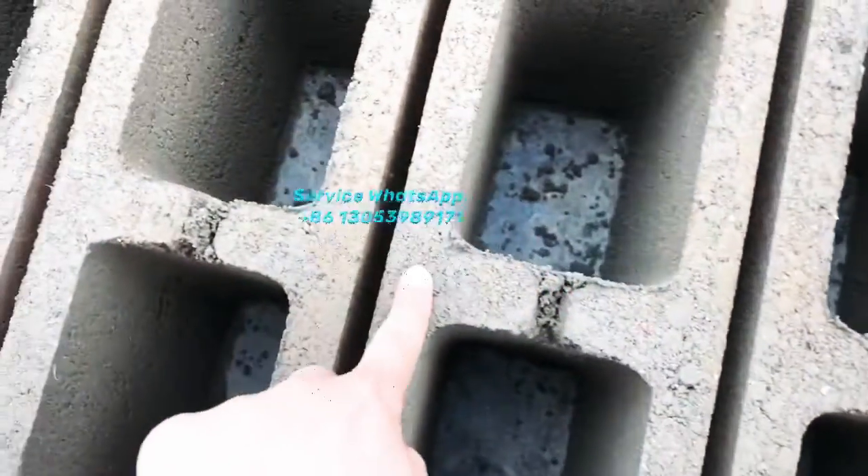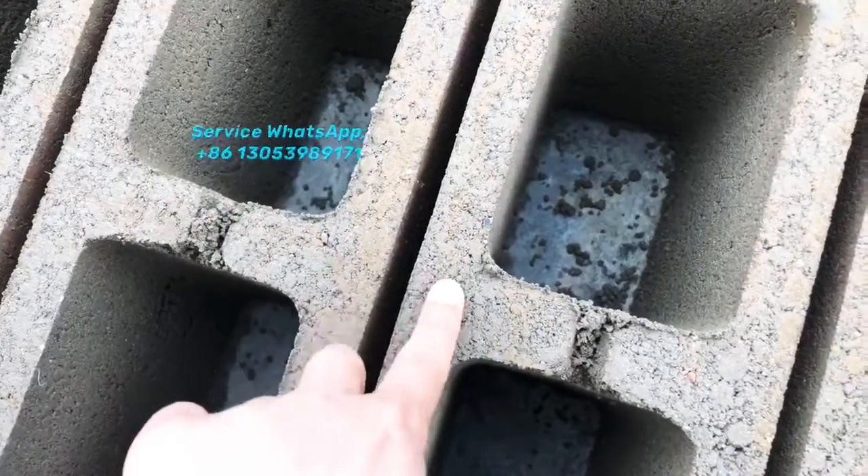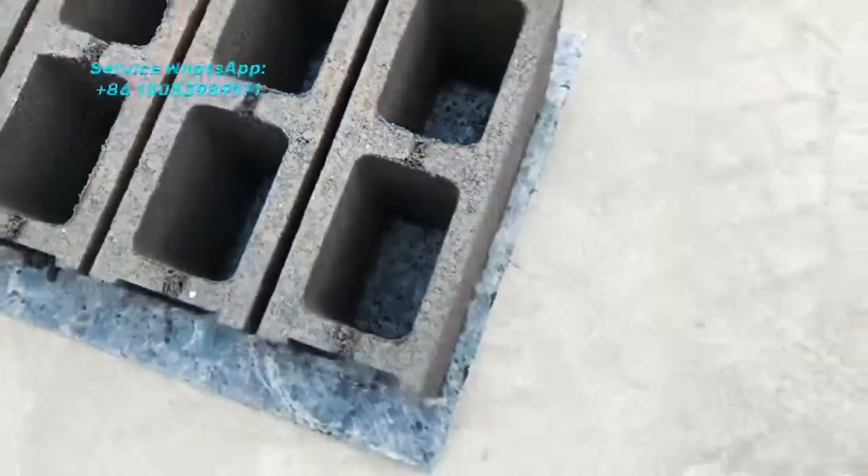You can see the surface on top is very nice — very solid blocks.